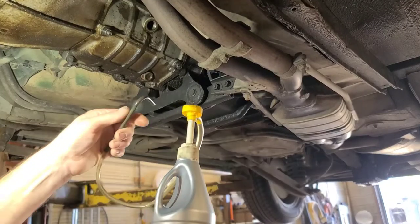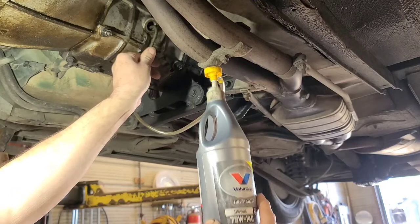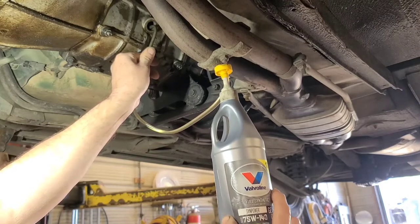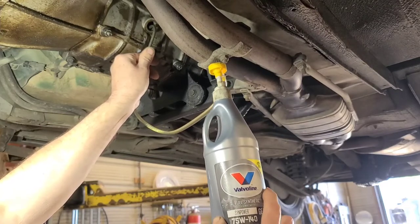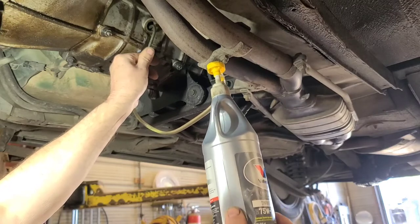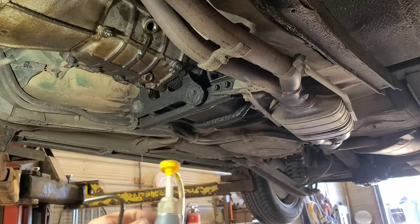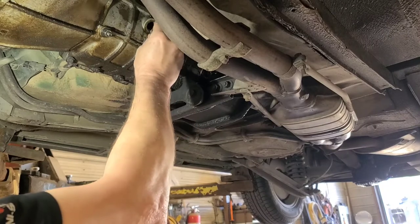I purchased these marine bottom-end pumps and modified them slightly so that I could use them to dispense gear oil like this. It looks pretty good — better than trying to squeeze it up there on some of the ones where you can't get the fluid in. This should take about 2 quarts, 1.9 litres it says, and that's about what came out. It was down about half an inch. Exactly 2 quarts went in.